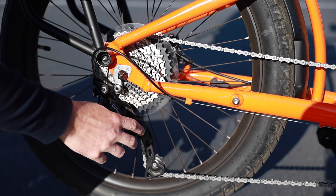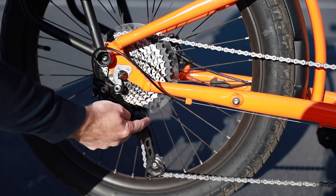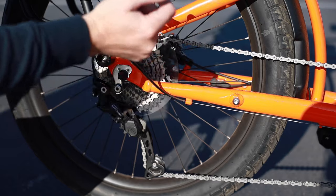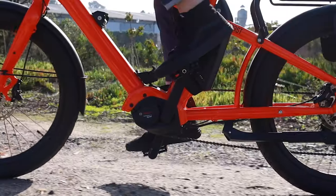One other thing to note about this derailleur is the Shadow Plus system. If you're riding in rougher terrain, you can switch this up just like this, and it's going to make the derailleur a lot stiffer. That reduces chain slap on the chain stay and also makes it more difficult for the chain to drop off.